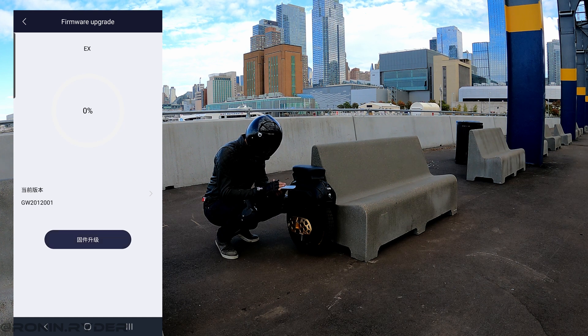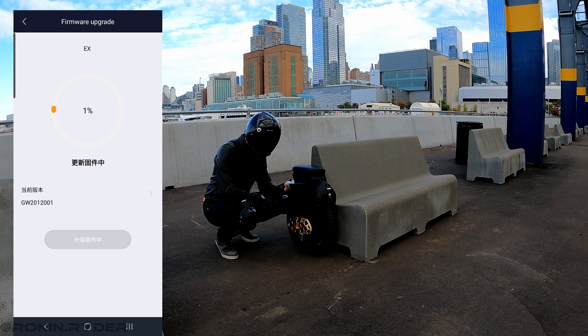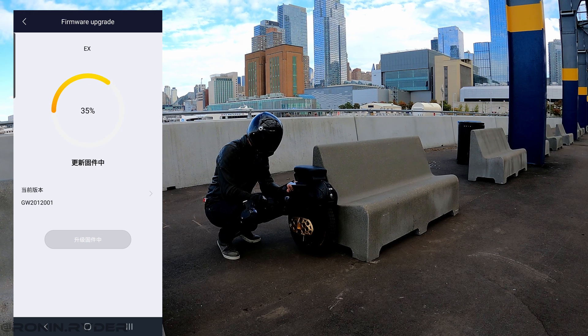You can see the update number that you're going to apply on your wheel. You press the button and the update starts. I recommend that you keep your phone next to your wheel and just wait until 100%.